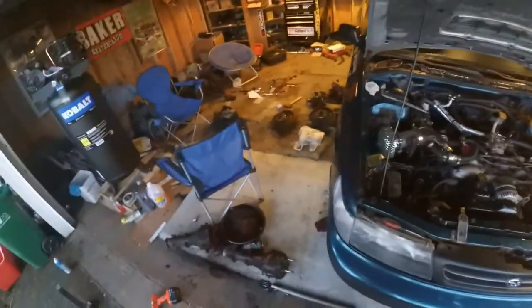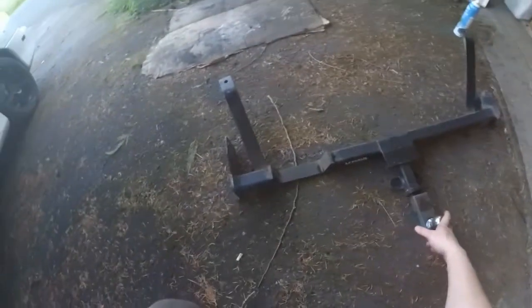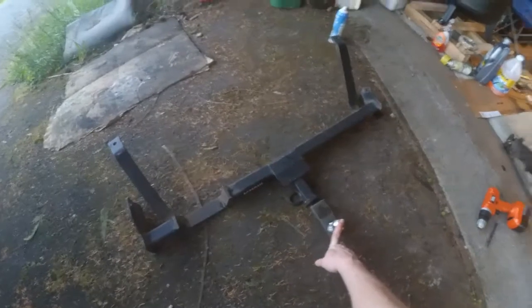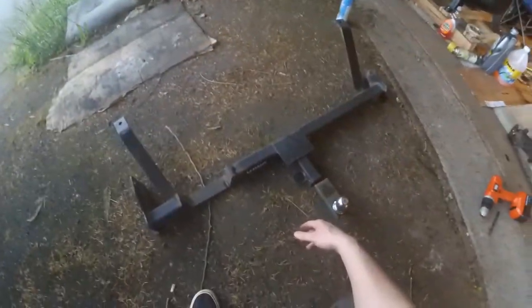We went to the junkyard today and I got some of the shift linkage hardware I needed that was missing from the five-speed I got. I scored this U-Haul trailer hitch for a first-gen wagon because today was half-off day — I picked it up for 14 bucks. U-Haul wanted like 350 bucks to make one for me, and this one's already made for a first-gen, so it's perfect.